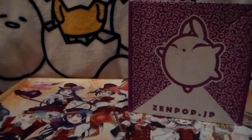Hey guys, I'm back for my Zenpop.jp stationery subscription unboxing for the month of May 2019. It's a stationery box that's come from Japan — it has Japanese items in it.